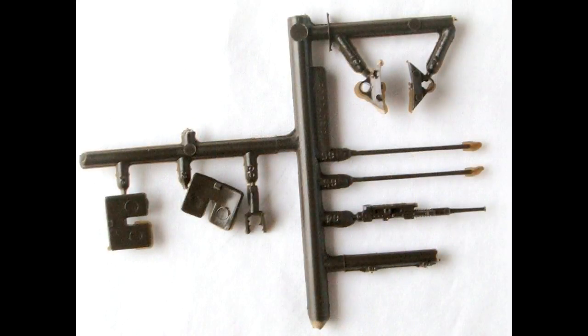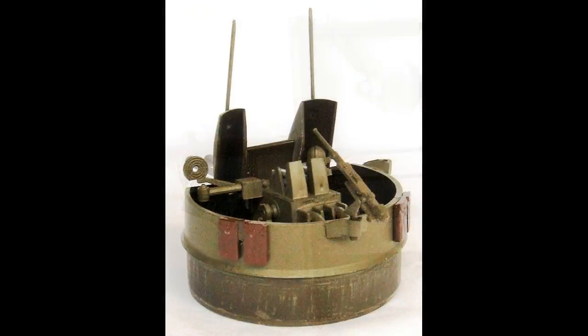Paint the two gun mounts, radio masts, swivel mount, and machine gun Olive Drab. The two turret storage boxes are painted brown — the brown was a bit shiny, so spray a dull coat over it, or use flat brown instead. Attach both turret storage boxes, the gun mounts, and the radio masts to the turret assembly, and install the machine gun into the swivel mount. Then attach the machine gun assembly to one of the gun mounts.